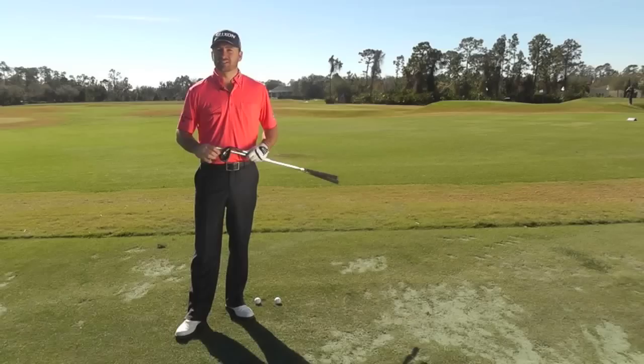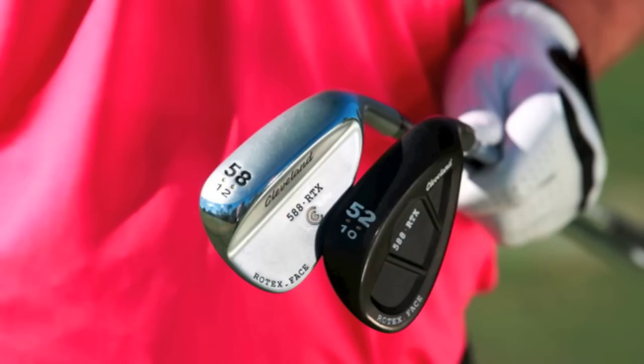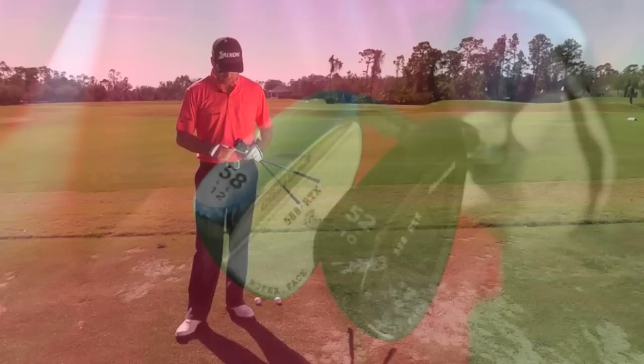The last yardage we want to talk about today is 80 yards — similar type concept. Two shots: tight pin with a little bit of spin. I still feel like I can spin my 58 degree wedge from 80 yards, great for front pins. And to the back pin, we're going to go with a gap wedge. We're going to play that little slightly lower shot, one hop kind of check — a better shot to back pins.